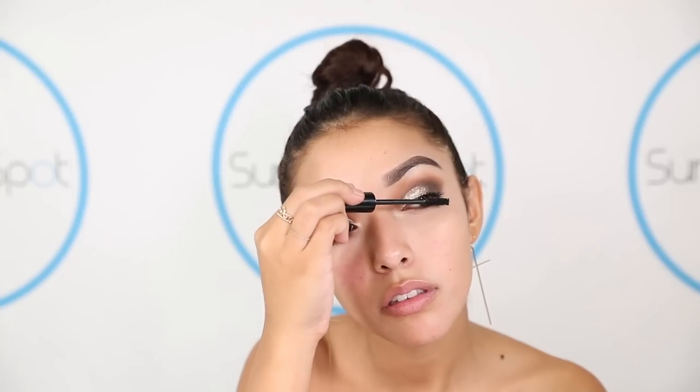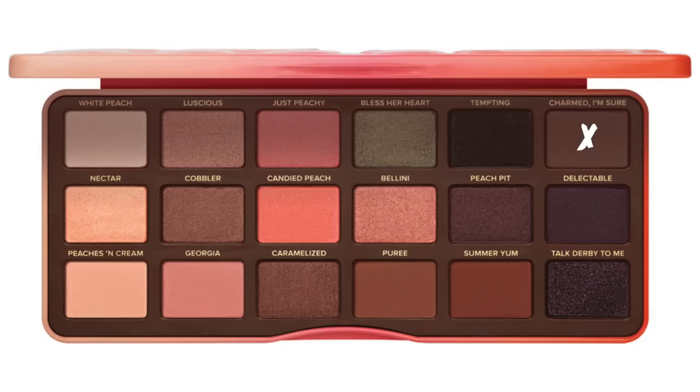To prep my lashes for falsies, I'm going to be taking the Cokie Professional Mascara. I love this mascara — it's super good for lengthening. I'm just going to be doing one coat on my lashes and then we're going to be applying some of my favorite lashes. If you struggle with putting false lashes, what I usually do is just wait for the glue to get tacky and then slowly apply them — tweezers help too. For the lower lash line, we're going to be using Puree, Summer Yum, and Charmed, I'm Sure on this M508 brush.